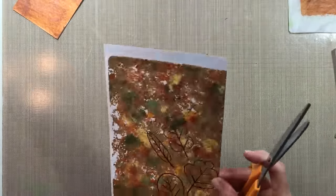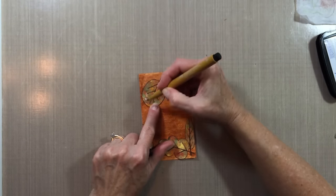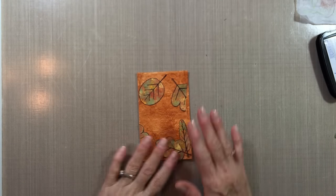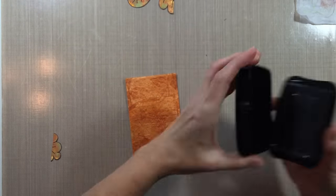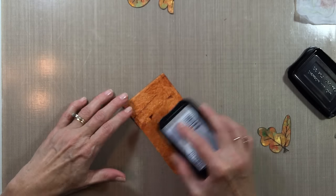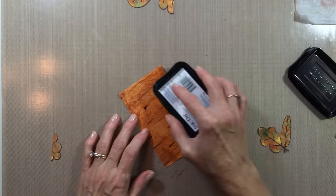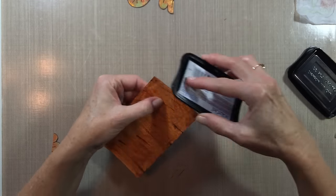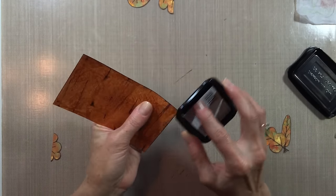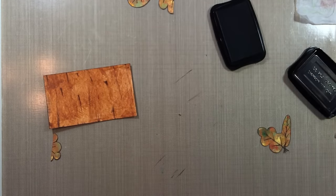Now I'm going to cut the leaves out and place them scattered, as if they had fallen — maybe on a wooden deck outside — just to give a nice fall impression. Here I'm taking that Staz-On ink and dragging it across, which makes it look even more like wood. I'm also taking the stamp pad around the edges as well.